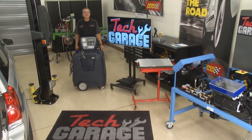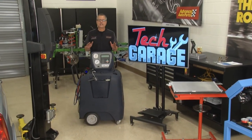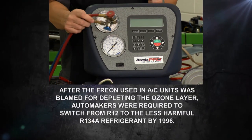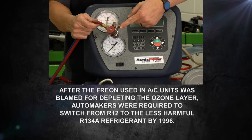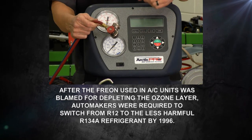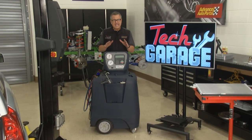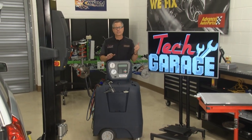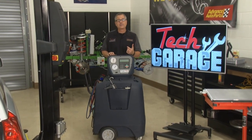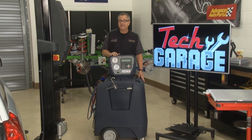Brian found the leak in the evaporator at the rear of our minivan. Before he disconnects any line, we had to recover the refrigerant using our professional machine. We took our low side and high side lines, put them on the quick disconnect just like the gauges, hit recycle, and it recovered all the refrigerant out of the car. Any time you do AC work you have to get it recovered — take it to a shop, have them recover it, then you can do the work yourself. We'll also use this machine to evacuate and recharge the system after the repair.